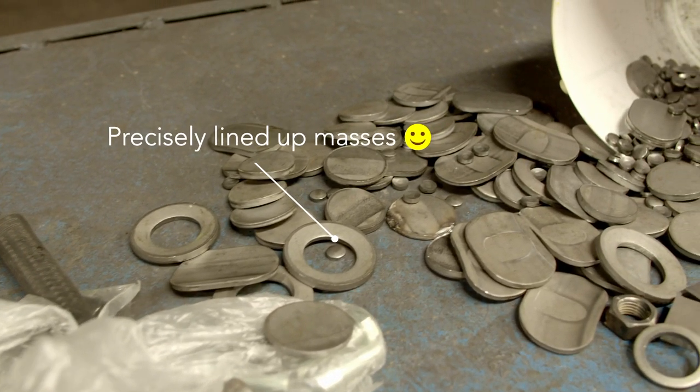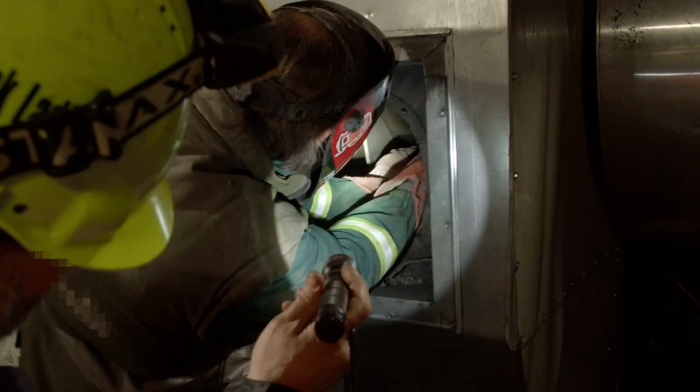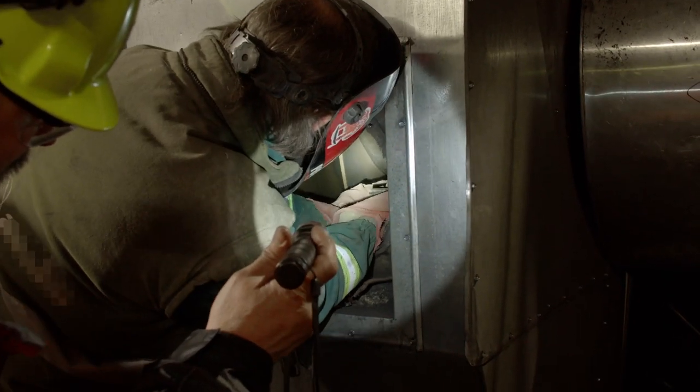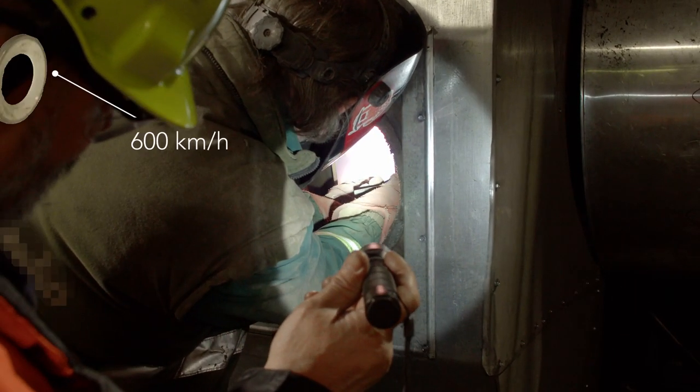The trial mass poses high safety risks and can also cause damage to the machine if it falls off during operation. Just to give you an idea, the velocity of the mass is about 600 km per hour if it falls off the running rotor. Always be sure that the mass is mounted properly.